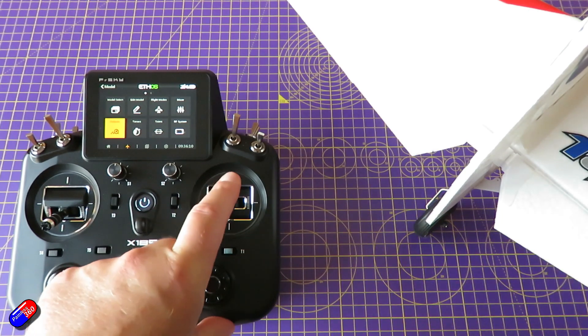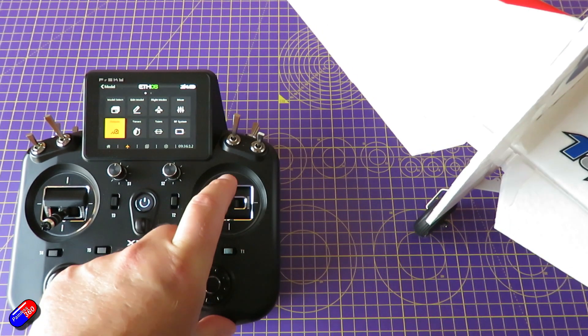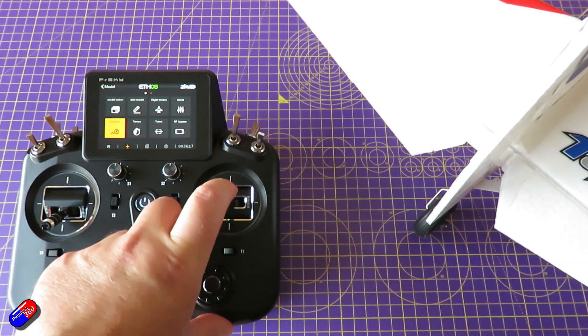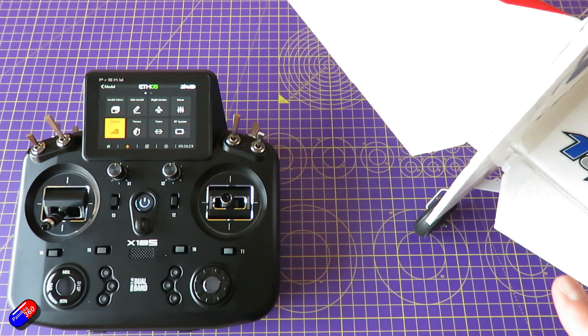Last one is the elevator. If I pull down the elevator stick the elevator should come up — and they do. I'm happy with those throws as well. Again, we would change them if needed. So that is pretty much set.